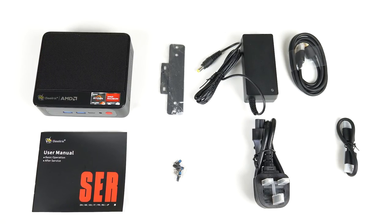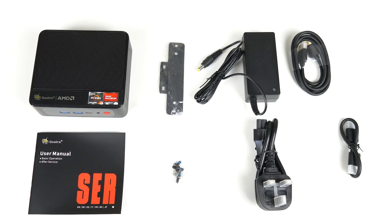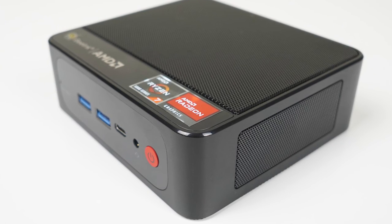For the dollars you get the mini PC, a manual, monitor mount and screws, power supply, and two HDMI cords.